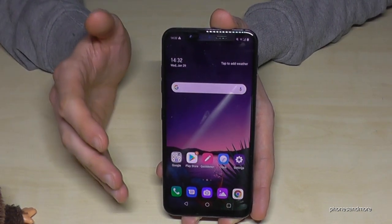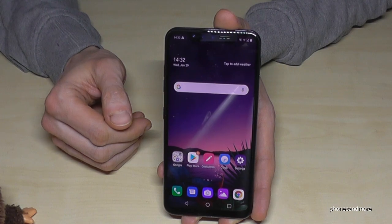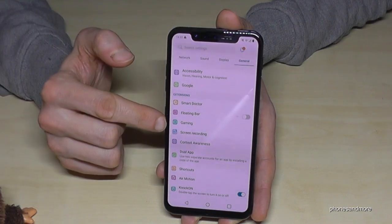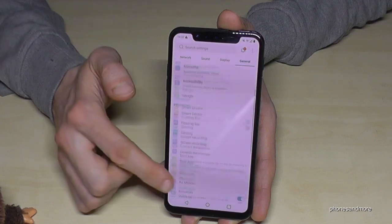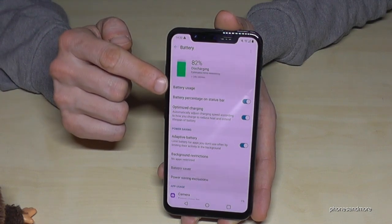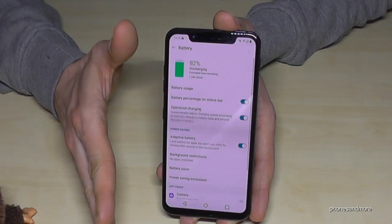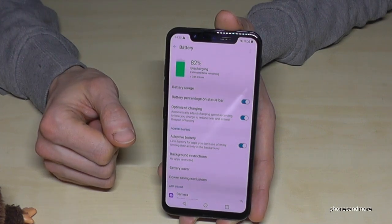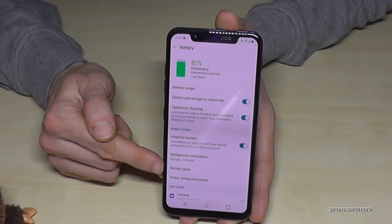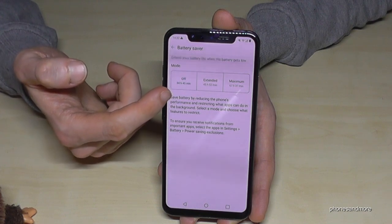If you need your phone longer and have no opportunity to charge it, there's a way to save energy — a nice battery saver mode. Go to settings, find the battery section. First there's battery usage, where you can check your statistics to see what uses the most energy — it's always the screen, so turn it off after use. Then go to battery saver, where in the regular mode it shows the estimated time until the phone turns off.